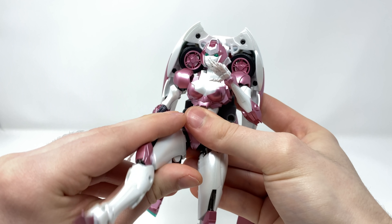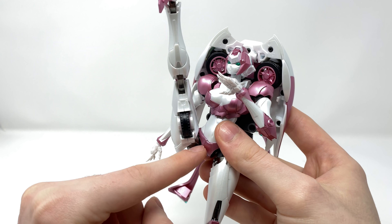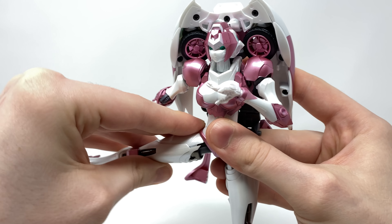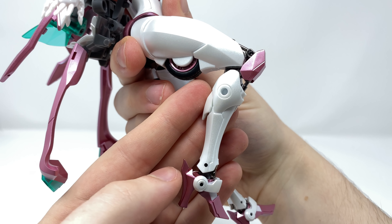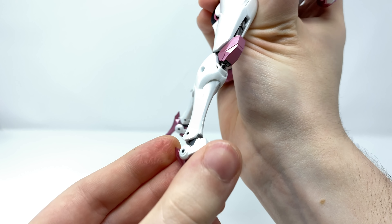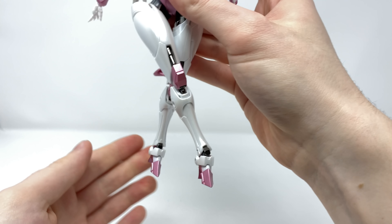Turning to the legs — this is where I really do think this figure shines. The legs can kick forwards to a fantastic degree. At the hips they are on multiple different hinge joints: we have a hinge joint as well as a swivel joint, and then another hinge joint as well as another swivel joint. In terms of leg articulation you can pretty much get her into any pose — she can kick out to the side, kick out to the back, and kick forwards. Full 360 rotation at the thigh. At the knees, you can see the piston articulation moves incredibly fluently as you bend her knee, giving roughly 90 degrees of range of motion.